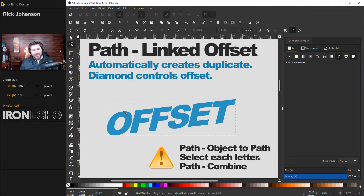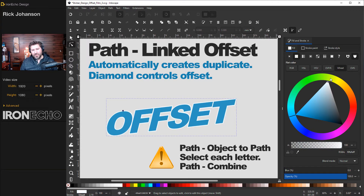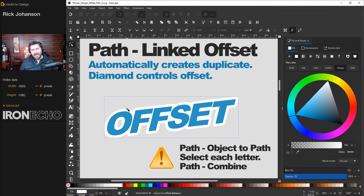What we did is take our original text that was in edit mode and make it into a form where path functions will work. Go to Path and down here you'll see Linked Offset — click that. A little diamond shows up and that's going to be our handle to make the offset. Right now it'll be blue, so go to the Fill and Stroke menu and choose white. That is the fastest way to get an offset. You can modify it on the fly, make it really huge or nice and small. If that's all you needed, you're good to go — save, export, and move on.